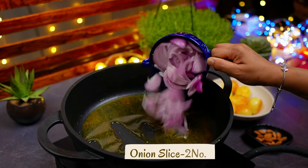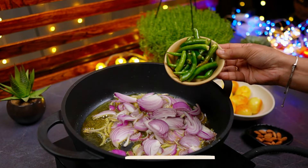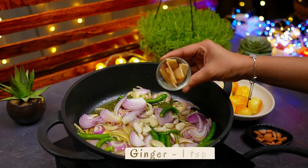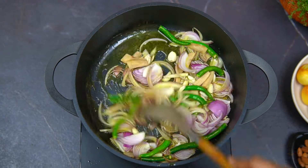We'll put the onions in with slices. We'll cook them until they turn dark, about 10 to 15 minutes, and about 5 to 30 minutes total.